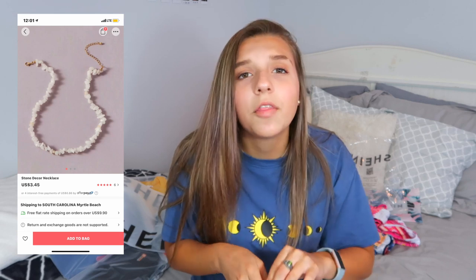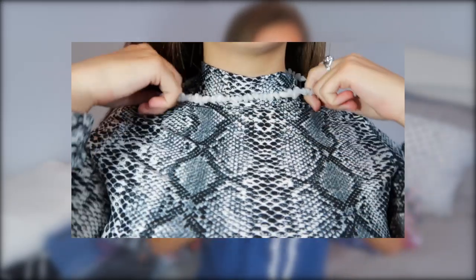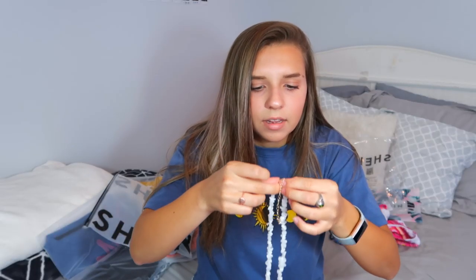I got this necklace — I thought it was a puka shell necklace from the pictures but it's actually stone. It also came in a Shein bag and was $3.45. The metal feels kind of cheap and it's a little big and looks a little weird, but it's still really cute.